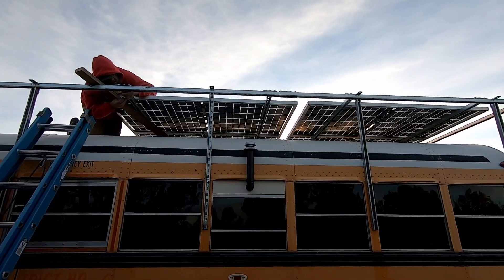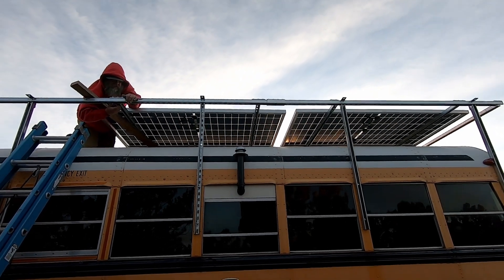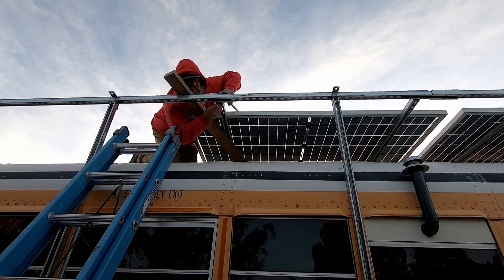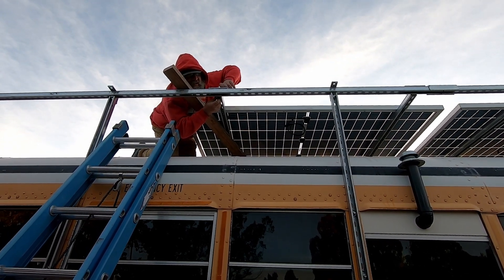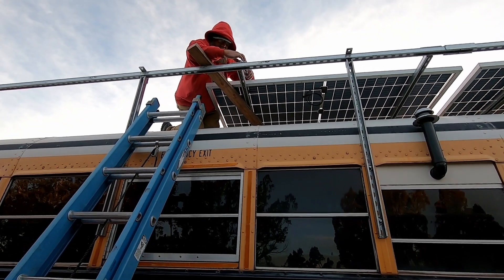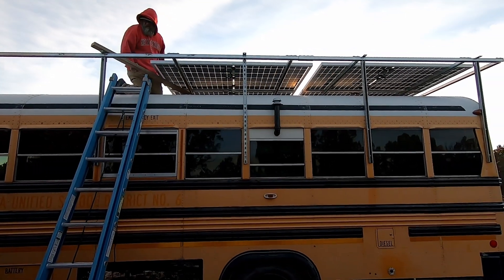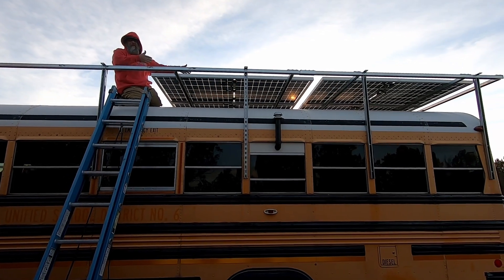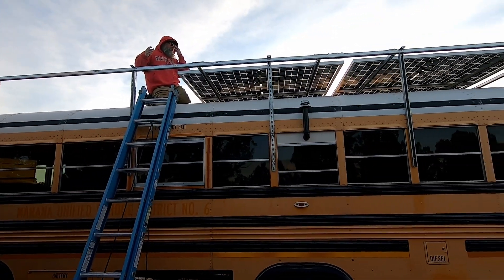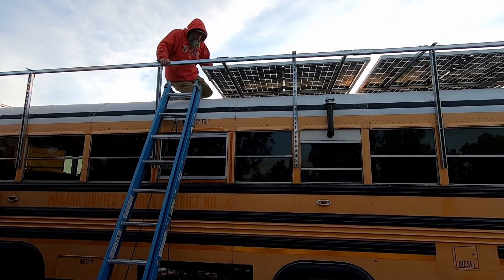You know what's so cool? I can see the sun setting on the other side of the bus, reflected on the bottom of the bifacial solar panel. So far we're halfway done — we got four panels mounted. That's 1,600 watts of solar. It's pretty awesome. We've got a lot more work to do — four more panels to put up here — but it's going swimmingly.